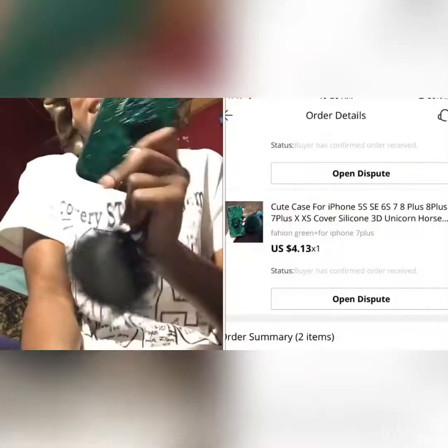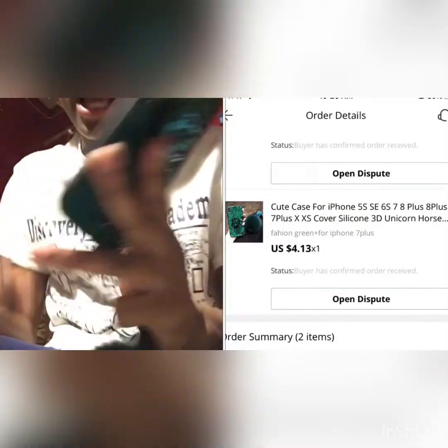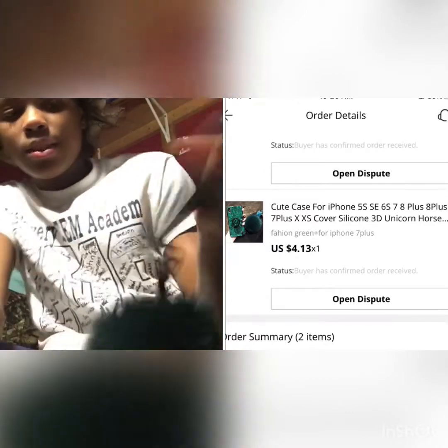I want to show you this case — it's so cute. It came with a pop socket, you don't have to put it on yourself. And it came with this little fur ball, so I guess you could take the socket and put it on a keychain, but I'm going to keep it up here with the case. You could just hold it like this.